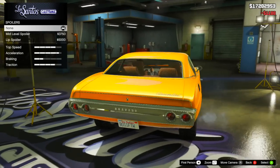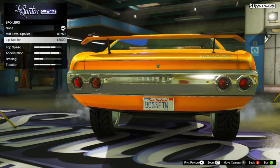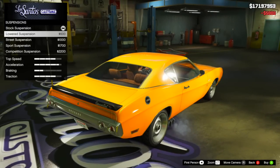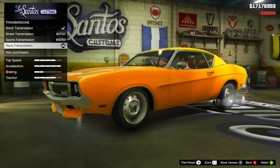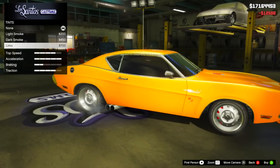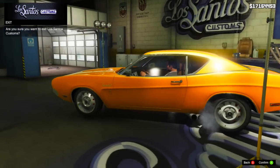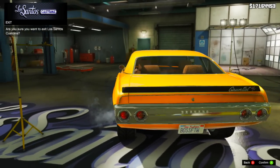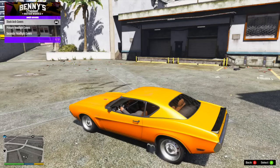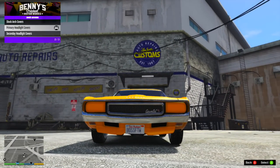After that, there are two spoiler options: a mid-level and a lip spoiler. I thought the mid-level one was a little bit too much, so I ended up going with the lip spoiler. It's actually black by default, which goes quite nicely with a sort of bumblebee vibe you'll see a little bit later. That's our final product leaving the Los Santos Custom Shop. I mentioned there were a couple of things you could not do in the Los Santos Custom Shop, and we're going to be looking at those right now.